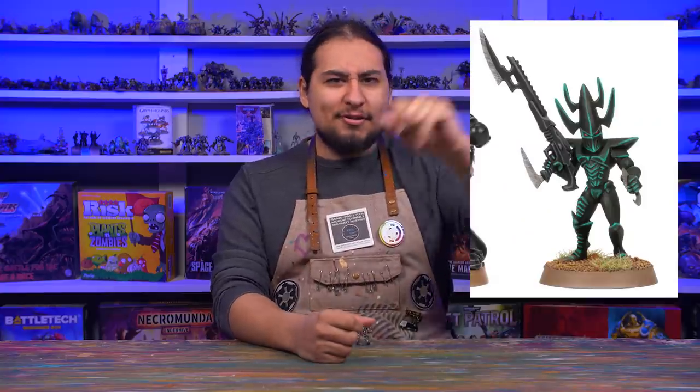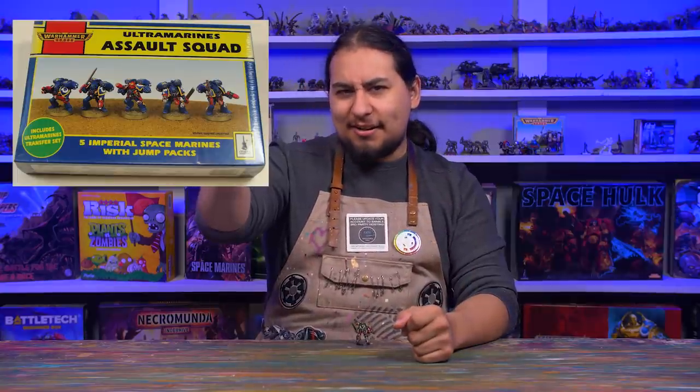I am very familiar with 40k models — it's kind of what I do, and I can usually spot and diagnose them with pretty good accuracy. Boom! 3rd edition Dark Eldar. Wham! 2nd edition Assault Marine. Kapow! Assault on Blackreach Orc Warboss. It's almost a game for me.